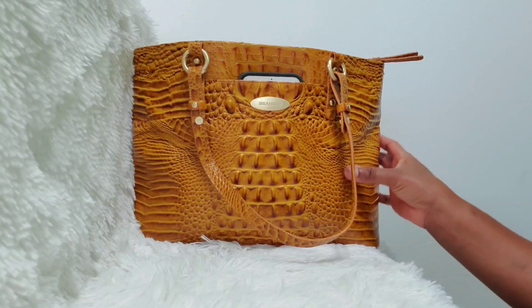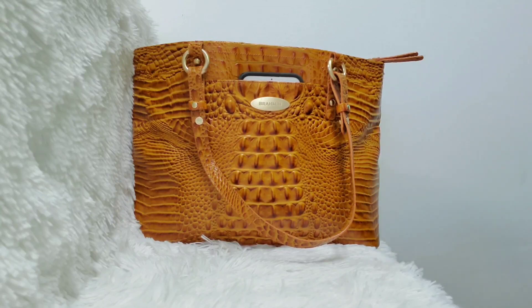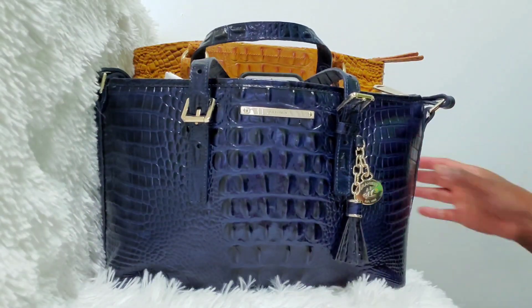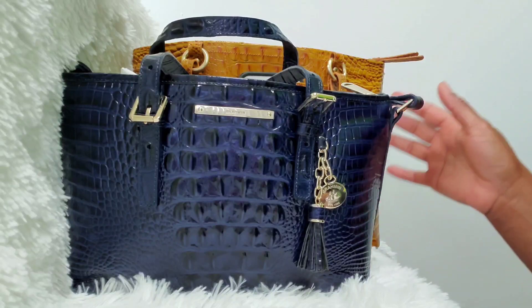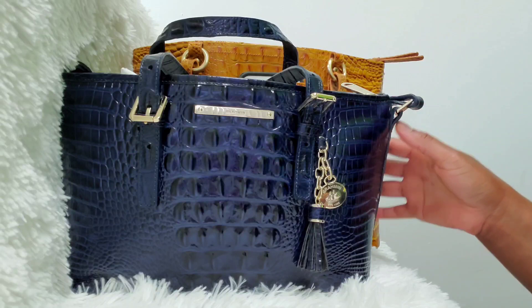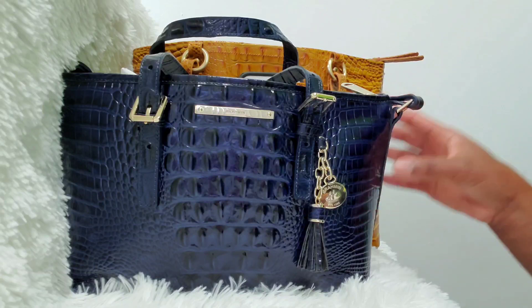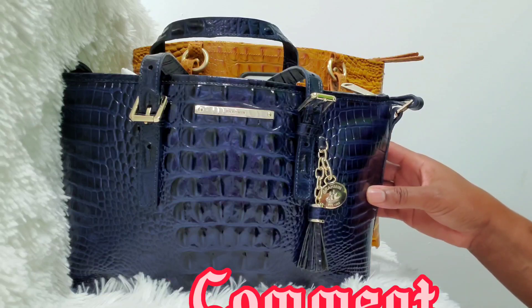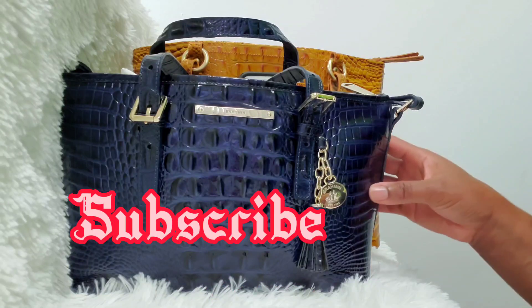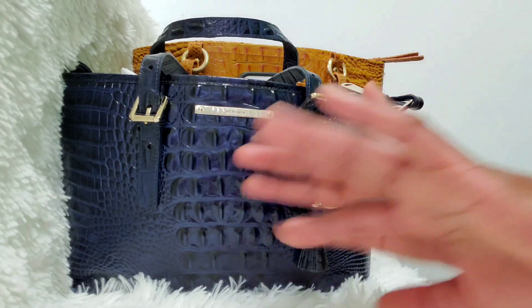That's what all fits inside the Mini Asher and the Medium Arnold Tote. I hope you guys enjoyed this video — I love doing this type of video and I hope this was really helpful for anybody trying to decide, like I am, what size Brahmin bag to purchase as your first bag from Brahmin. If it was helpful, please like the video, leave a nice comment down below, subscribe to join the family, and click the bell so you're always notified when I upload. I'll see you guys in my next one — bye!